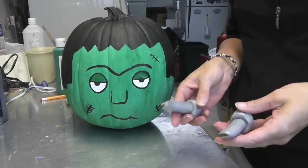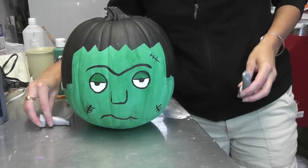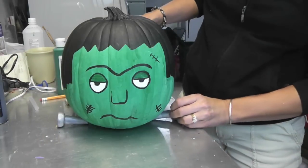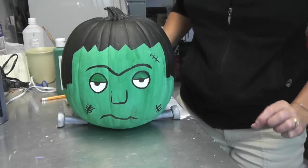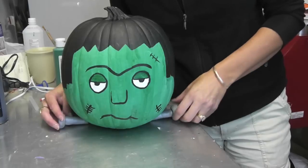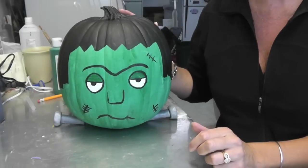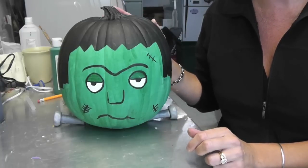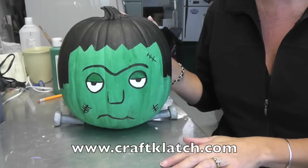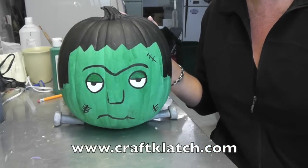I'm back to finish the Frankenstein pumpkin. Here are the bolts out of the oven — nice and hard. All you have to do is stick them under each side. They can sit there as-is or you can glue them on, but if you don't glue them you can use them again next year. I hope you like it and give it a try! Remember to rate, comment, and subscribe. Stop by my website for all the directions for this and all my other crafts. Happy Halloween and happy crafting!